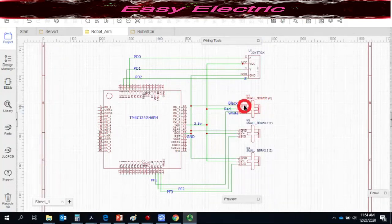The servo motor usually has three wires: black, red, and white. Black is ground, red is VCC connected to the 3.3V of the LaunchPad, and white is the signal wire carrying the PWM pulse. The signal pin of servo one connects to PF1, servo two's signal connects to PF2, and servo three — the grabber servo — connects to PF3. Ground and VCC of all servos connect to the ground and 3.3V of the LaunchPad.